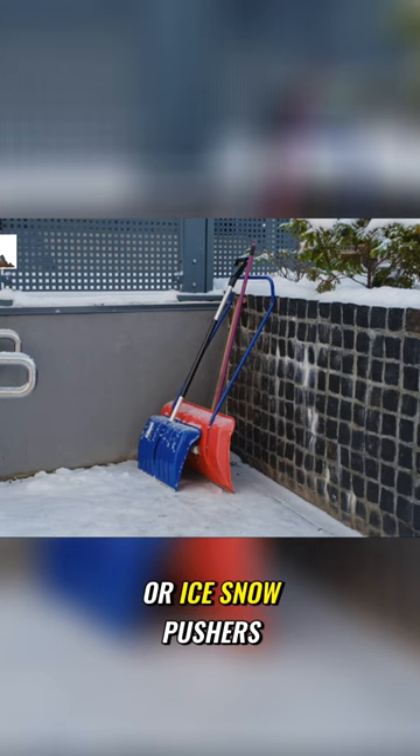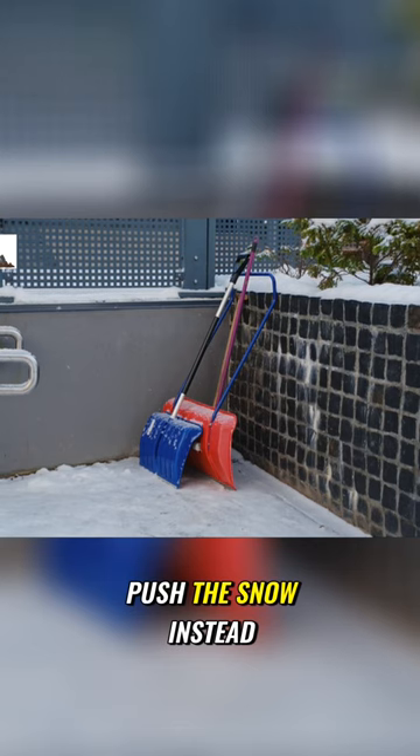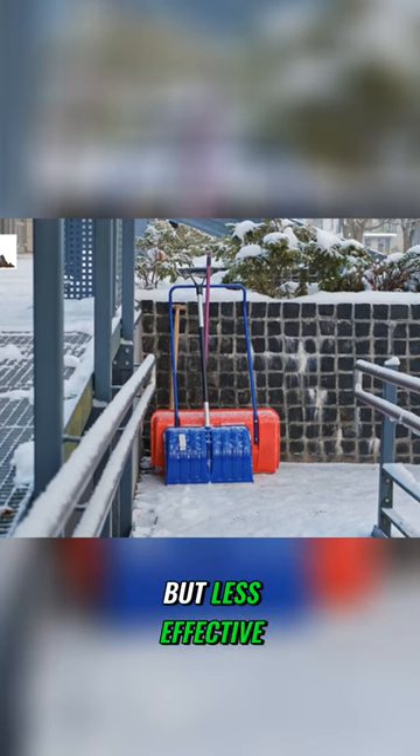Snow pushers. These shovels have a wide, curved blade that allows you to push the snow instead of lifting it. They are great for clearing large areas quickly, but less effective for heavy, wet snow.